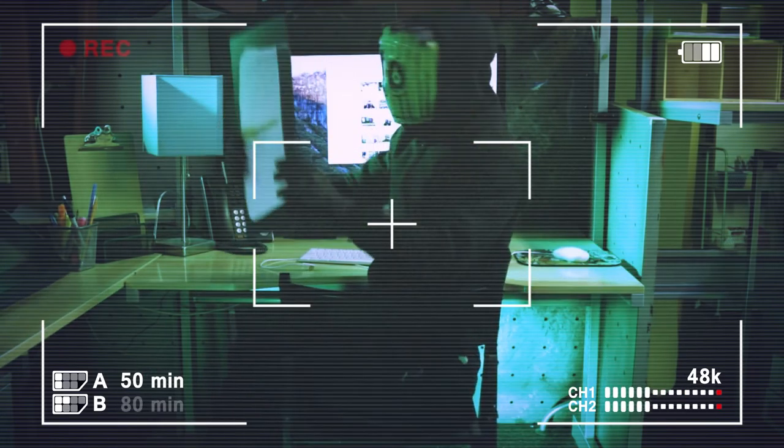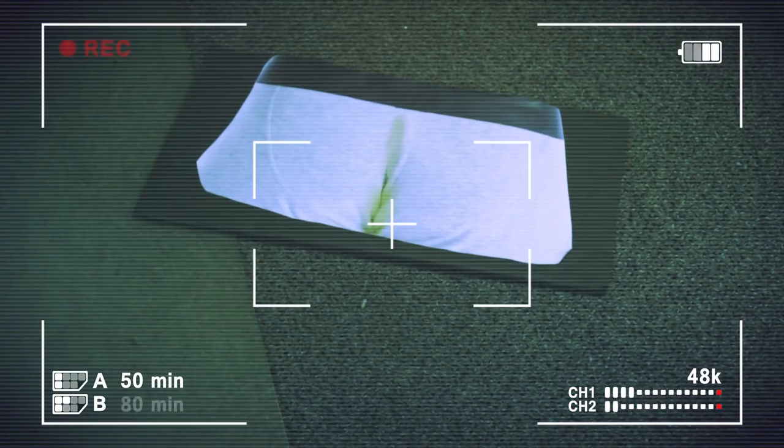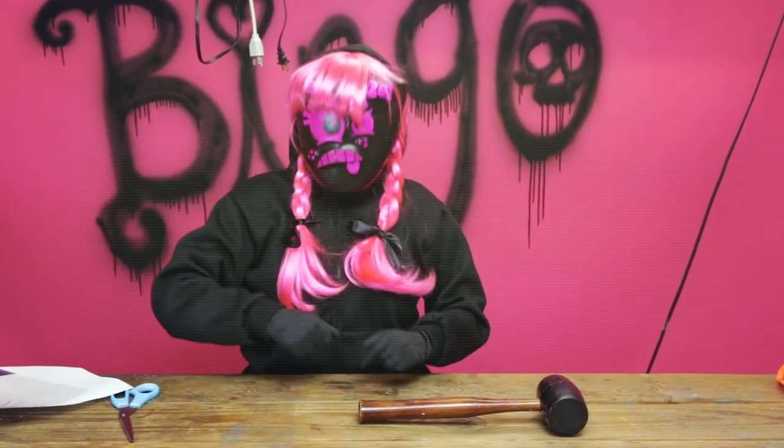Tear this off. Someone will teach that brat some manners. We got him! So good! Everybody was pointing and laughing at him! I think he was crying! I did my job today!